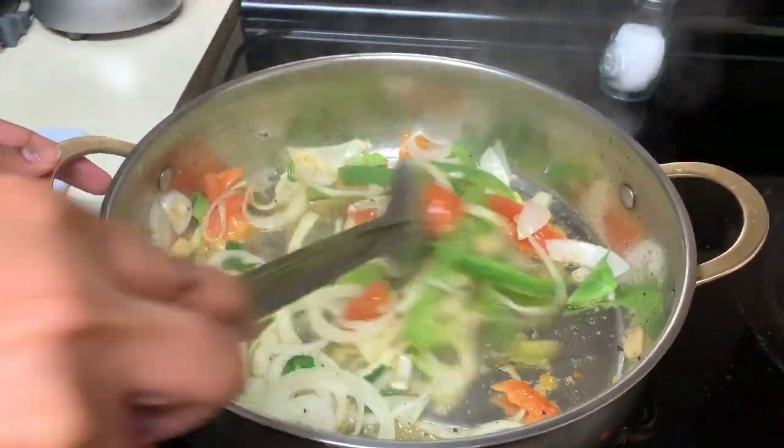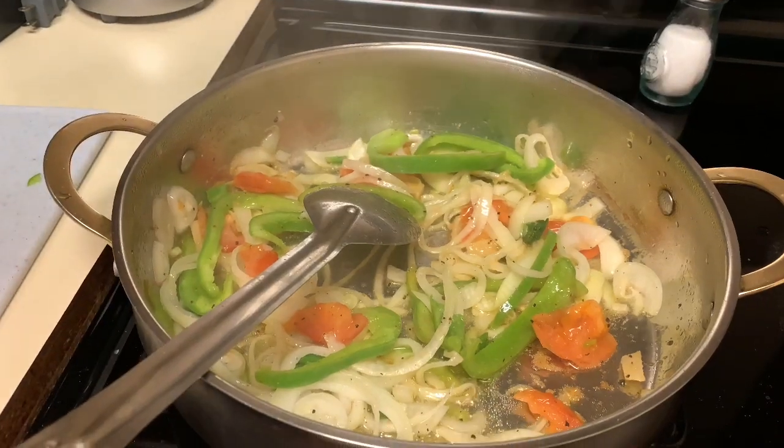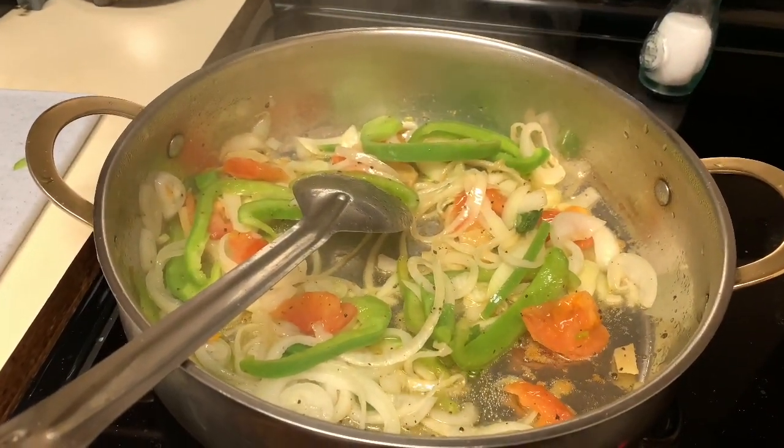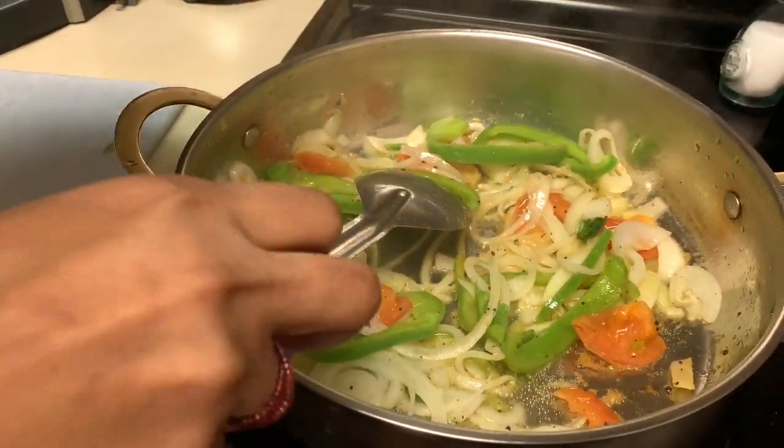All right, now that my vegetables are getting a little bit soft — guys, do you smell what I'm smelling right now? I'm going to go ahead and add the fish.